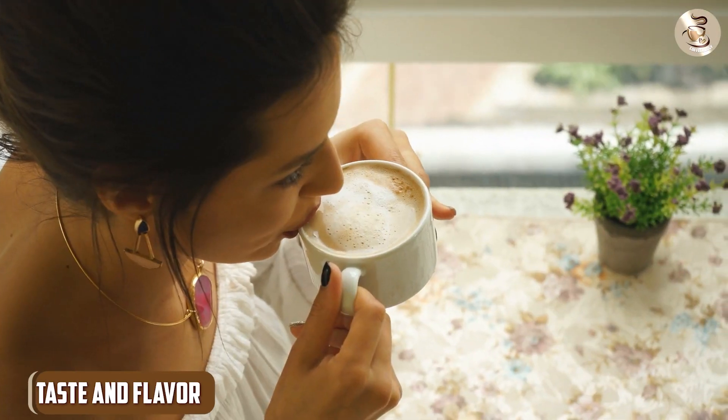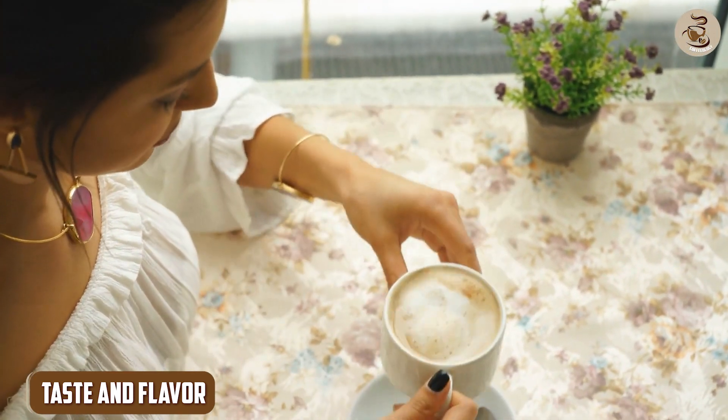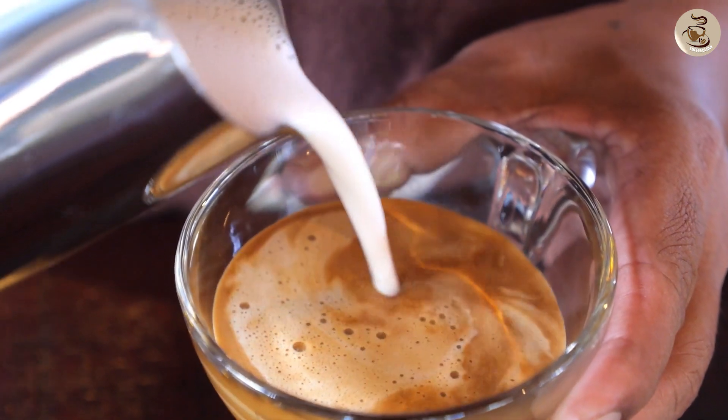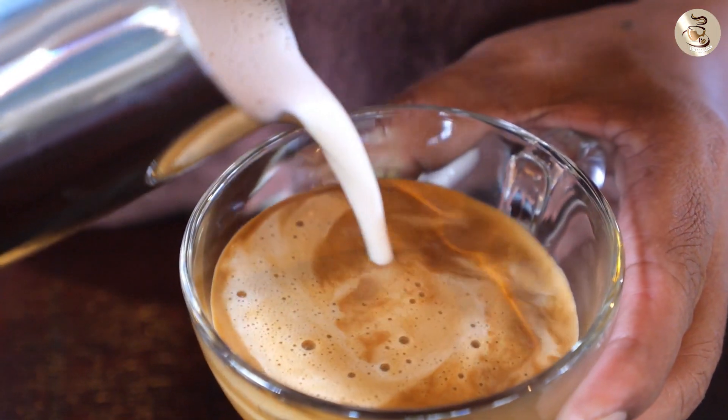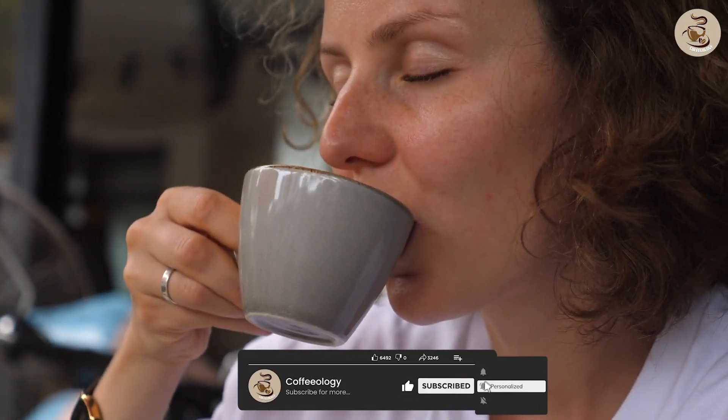The Café Bustelo Café Con Leche Cups deliver a smooth and creamy taste that combines the boldness of the signature coffee with the richness of milk. With each sip, you will enjoy the harmonious balance between the robust coffee flavor and the creamy sweetness of the milk — the perfect marriage of flavors that will awaken your senses and leave you craving more.